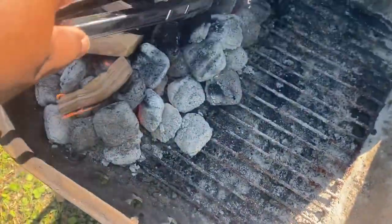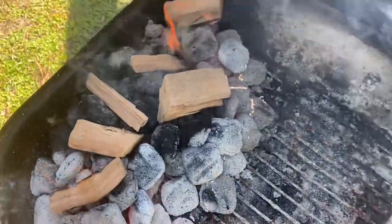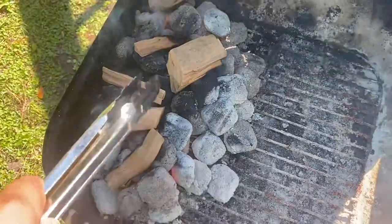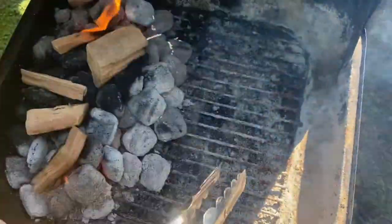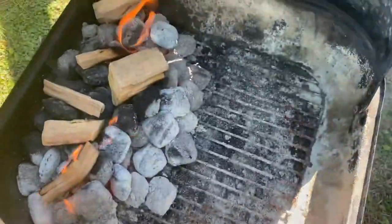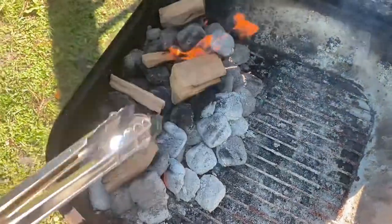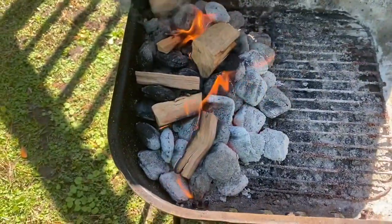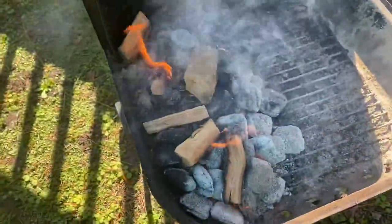The coals are ready. I just added these applewood chips — they give you the smoky flavor. When you cook, y'all probably asking why the coals are on one side. You have the coals on one side, then you put the meat on the other side on the rack. The meat is on indirect heat — it isn't directly over the coals. So the wood chips are catching fire and giving it the smoky flavor. Now let's go put the meat on.